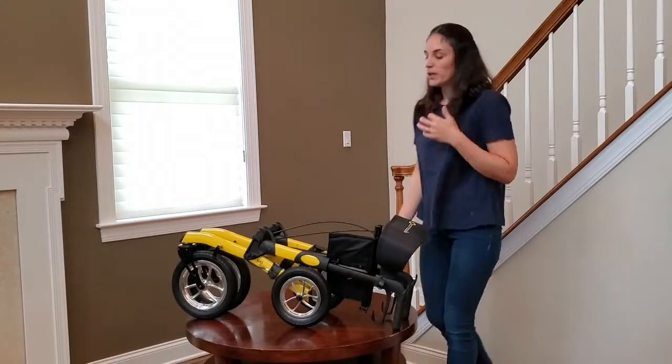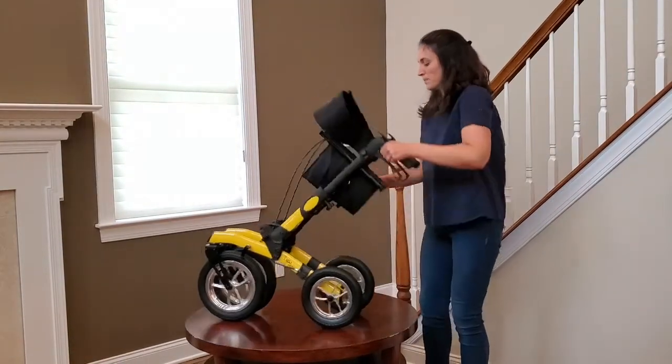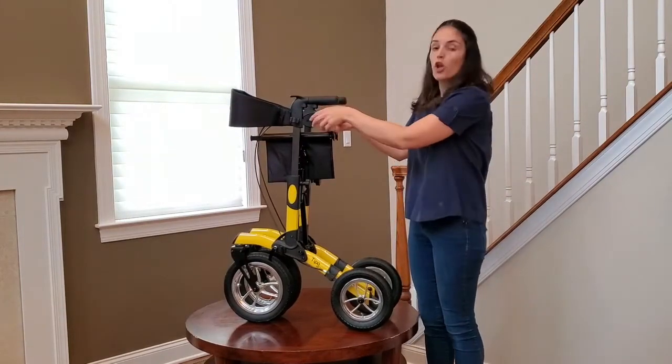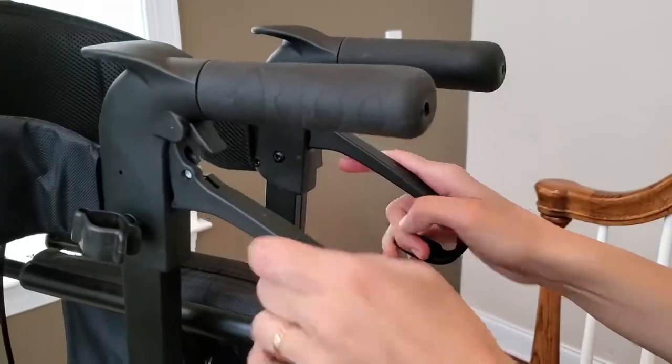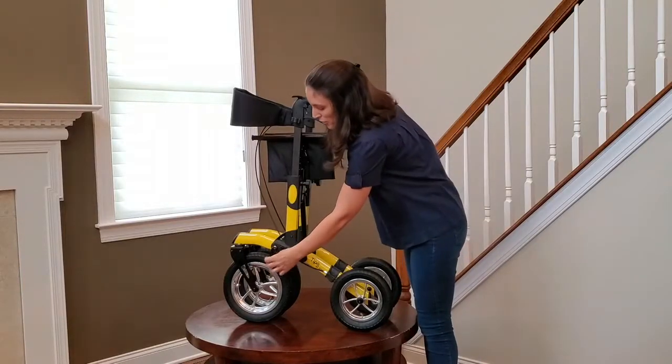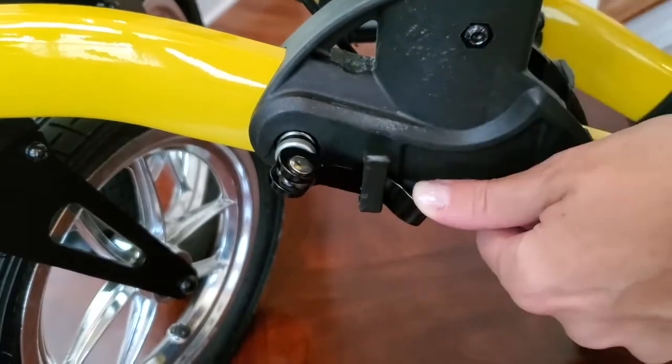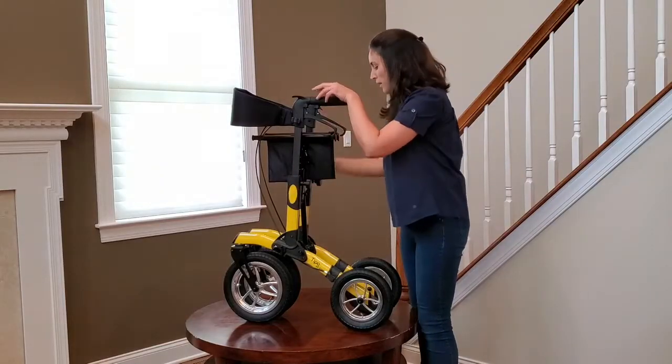To start the assembly, you're going to lift the handles up. Once they are in the vertical position, lock your brakes and find this metal lever — pull it up and slide it down to lock the handles vertically. Do that on the other side.